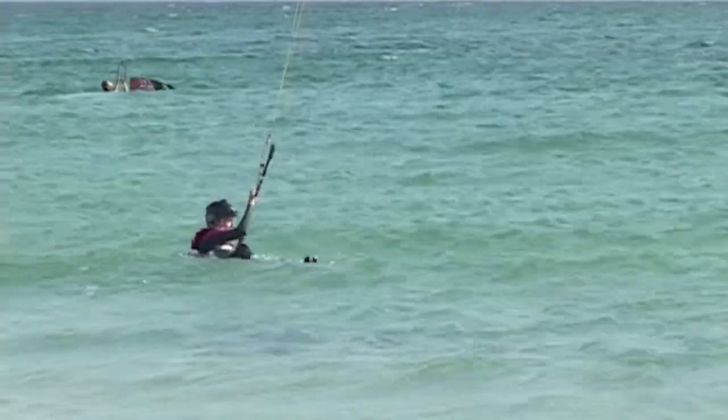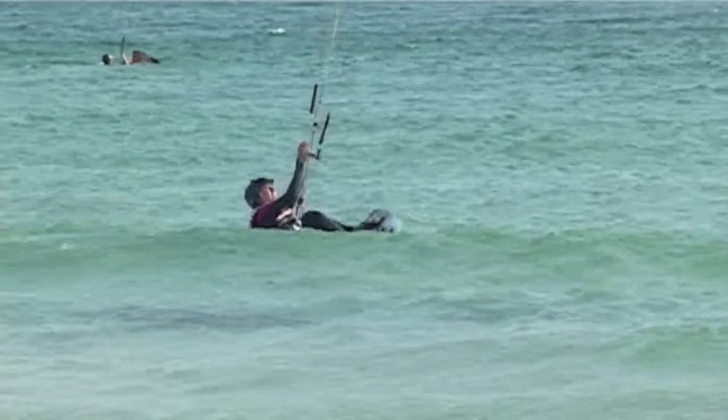Steady pull with Tantrum Kite Surf. Head into the water and get yourself into the water start position.